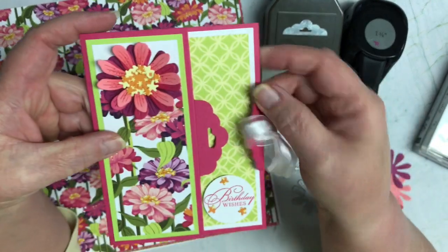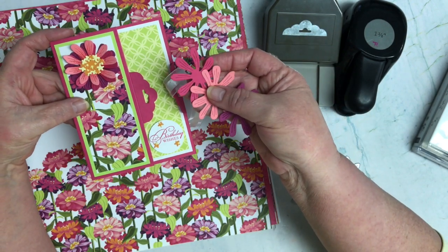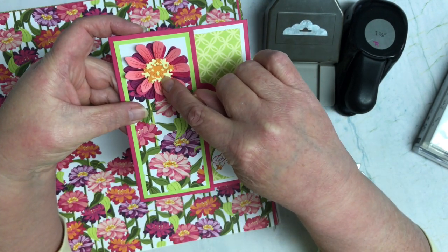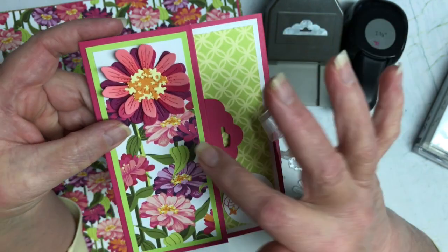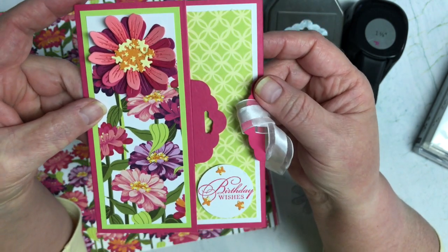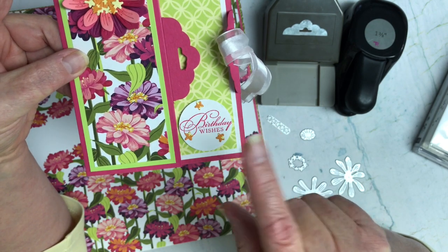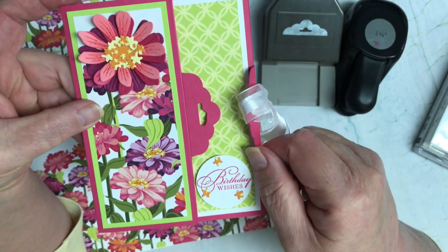I didn't want them to be just straight solid color, so I brought in some inks that match and did some blending. On the top piece I added some marker work and dots just to give it more character. When I glued them together I curled and offset them so you could see all three colors. Then I stamped the good tidings sentiment in Melon Mambo — the same color as my card base — and added some star-looking details that are also in the center of the flower.